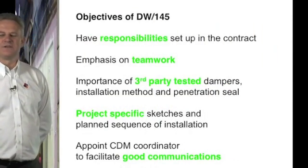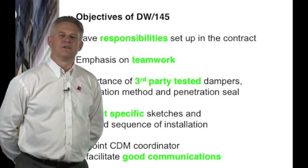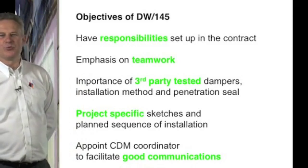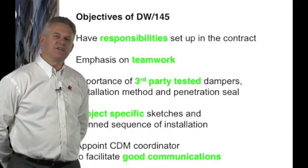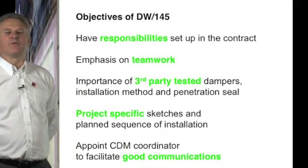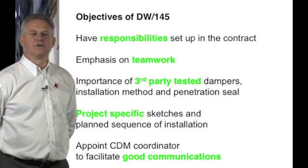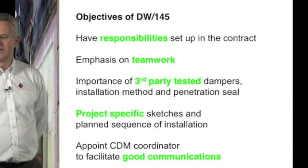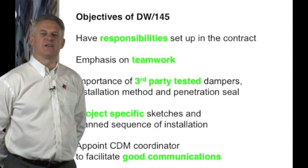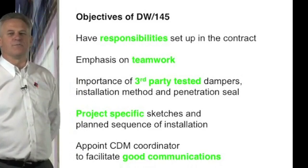The Construction, Design and Management Regulations of 2007 recommend that the client appoint a CDM coordinator. A CDM coordinator will provide good communication across the whole team from design, manufacture and installation. A summary of the CDM regulations 2007 can be found on the HSE website.